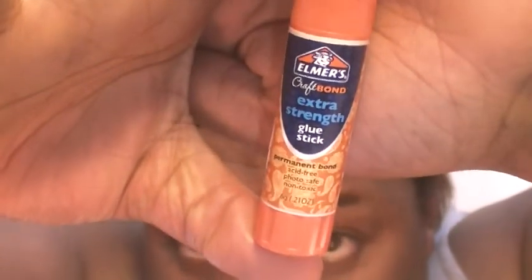The glue I use now is Elmer's Craft Bond Extra Strength glue stick. I used to use the disappearing purple, but now I use this one — I love it better. So now what I'm going to do with the glue stick, I'm going to go forward and then go back. I'll just do it a couple of times.